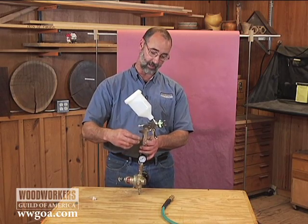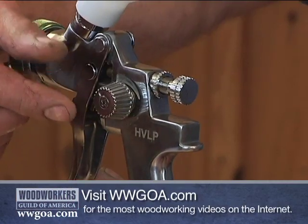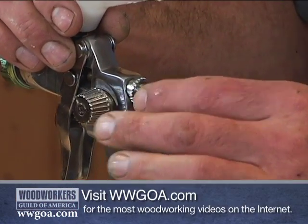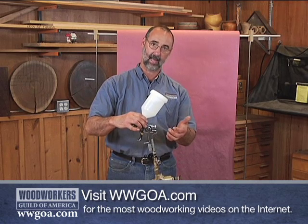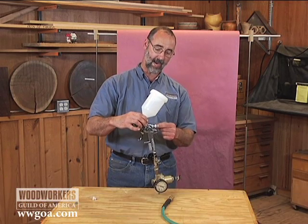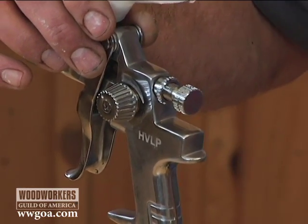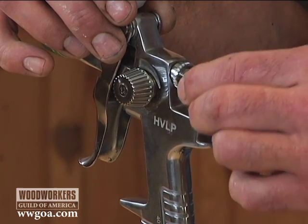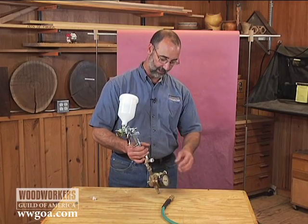What I'm going to do is open up the fan control and my fluid control as open as they can be. I want the widest fan possible. I want a lot of fluid coming out. As you back out the fluid control, make sure you don't get it out so far that it comes completely out of the gun. We don't want that to happen, but it's going to be at a point where it's barely threaded into the gun at all.